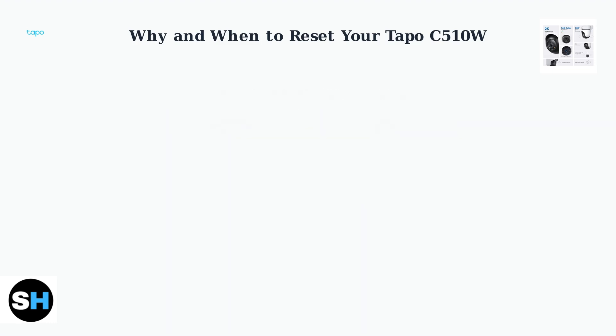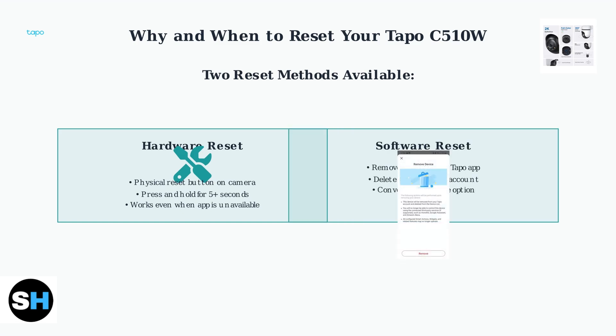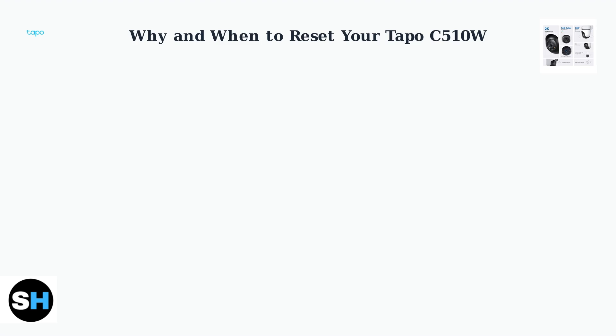There are two main methods to reset your Toppo C510W camera. The hardware reset method involves physically pressing and holding the reset button on the camera itself — this method works even when the Toppo app is unavailable or not responding. The software reset method uses the Toppo app to remove the camera from your TP-Link account, and is more convenient as it can be done remotely without physical access to the camera. As smart home devices become more common in our daily lives, understanding how to reset them is becoming an essential skill for all users.